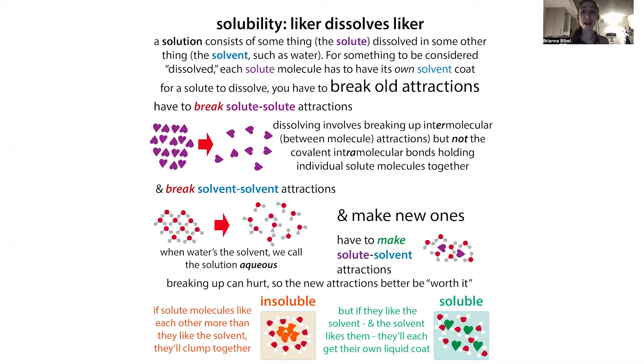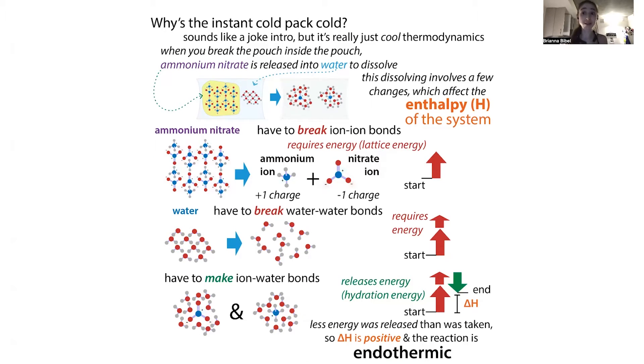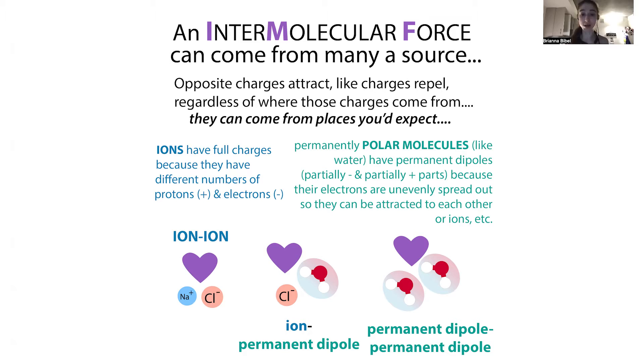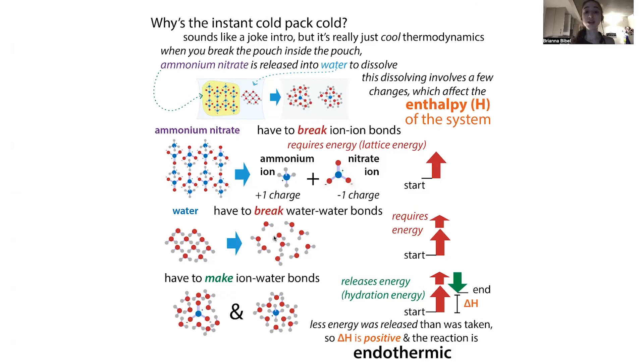When you do this, you also have to break up the water molecules. Water molecules form a nice network because they have partially positive and partially negative parts, so you can still get attractions between those partial charges. You're going to have to put in more energy to bring those water molecules apart — so it's going to take even more heat.